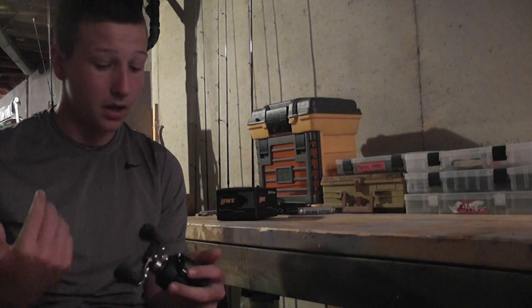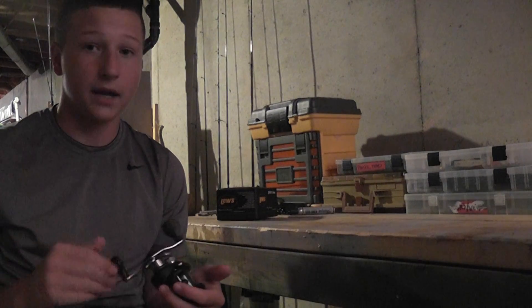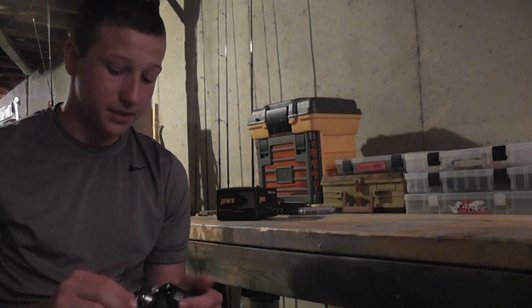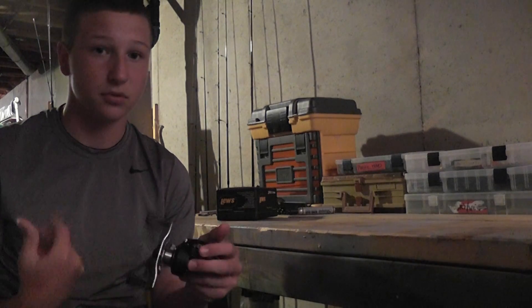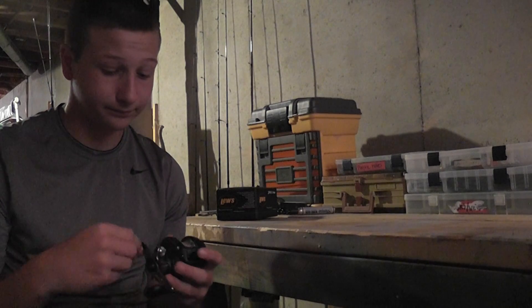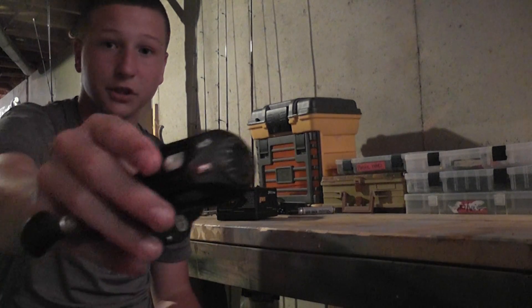It fits right in my hand. It's not the lightest reel, but personally I don't really care. I never get backlash with this reel, and if I do, it's my fault for not adjusting it right. This reel is very smooth. It comes with 10 bearings, and a really nice black finish to it.